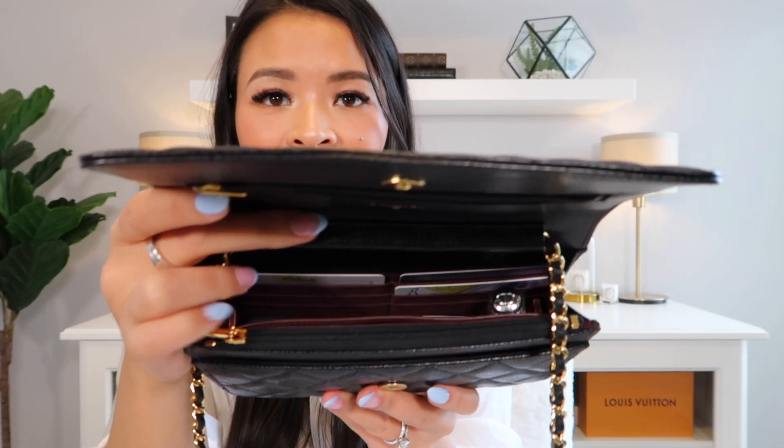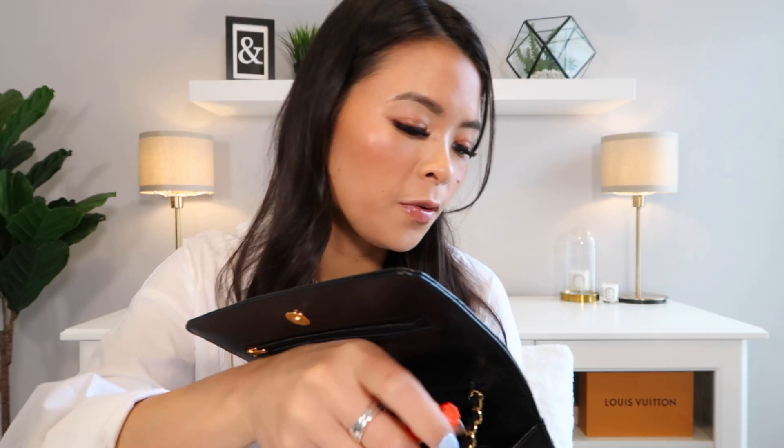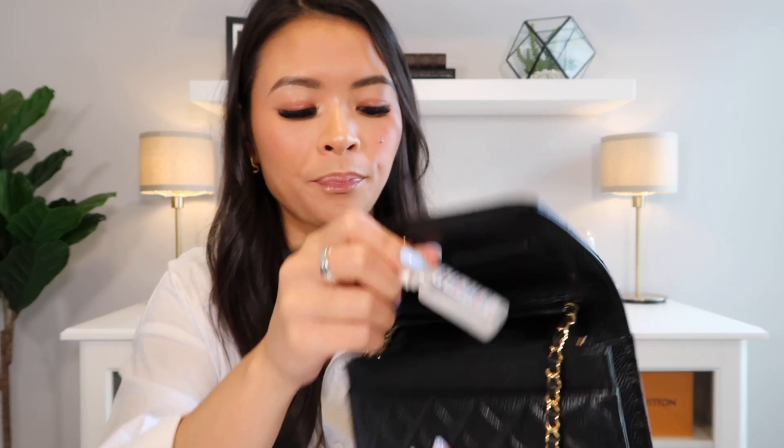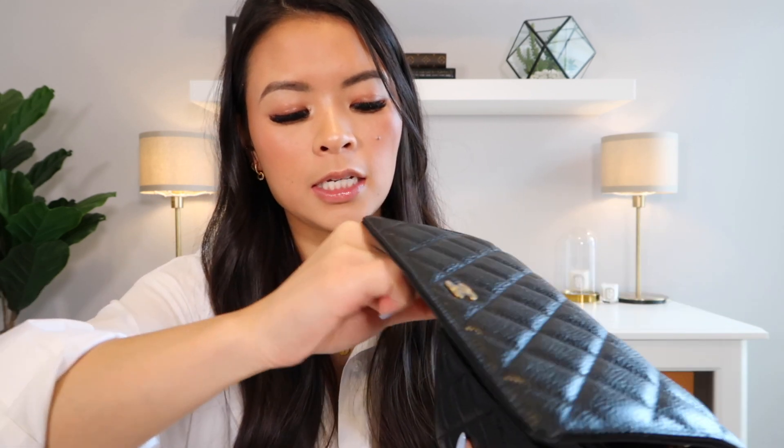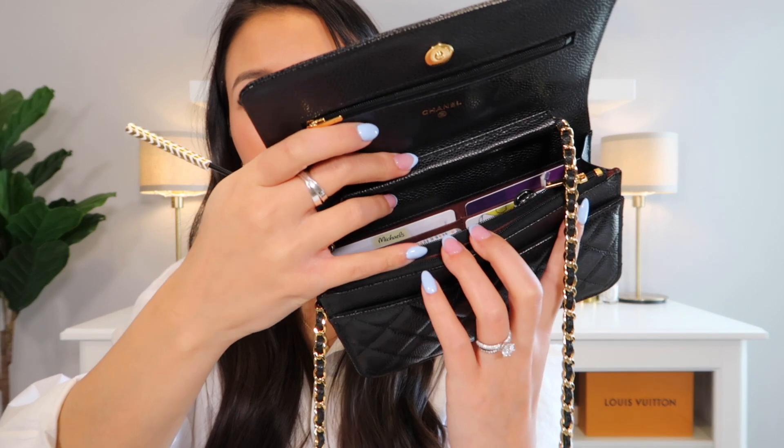One other thing I always carry with me is some sort of lip gloss because my lips get really dry. This one's my all-time favorite — the Dior lip maximizer in the beige color 013. It is my all-time favorite lip gloss, and it fits in there perfectly. If I'm wearing white like I am today, I might also carry a Tide to Go. I might bring eye drops. And I usually always have one of these spoolies with me because I have eyelash extensions — in case they're out of place. I'll put that in the zip compartment.